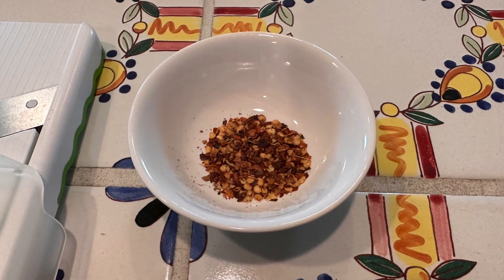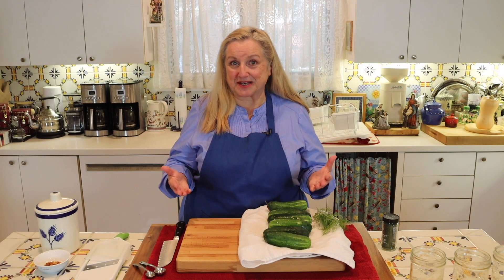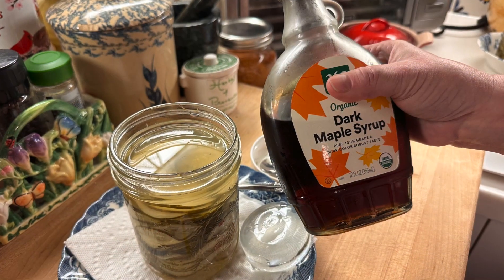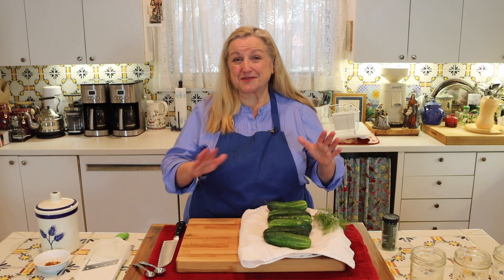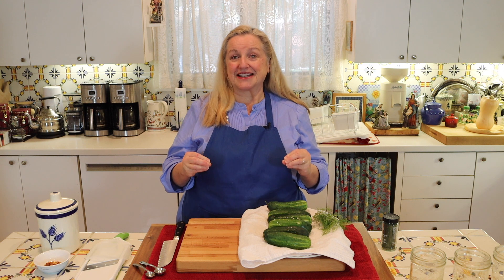Over here I've got some red pepper flakes — this just adds a little spice and is completely optional. Then the only other thing you're going to need is some type of liquid sweetener — a whole sweetener like honey or maple syrup. I really like maple syrup. It's also lower on the glycemic index than honey, meaning it has less impact on raising your blood sugar.